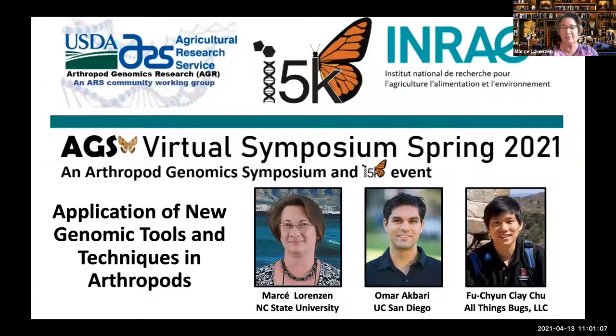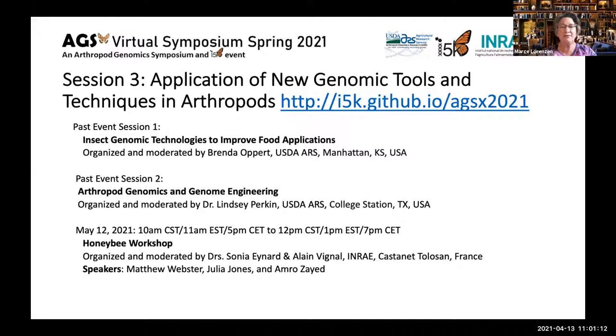If you've missed any of the previous talks, there's a webpage you can go to at i5k and watch those — you can share them with your friends. One of the great things about this symposium is that you can go back and rewatch things. I've already rewatched a couple of talks twice, because sometimes you can't catch everything the first time through.